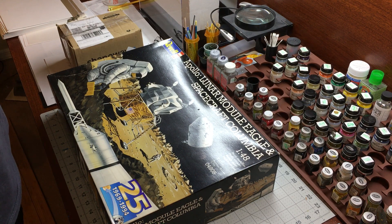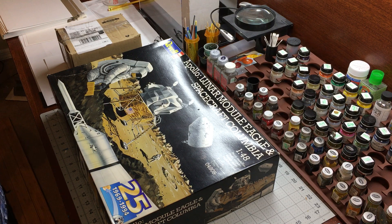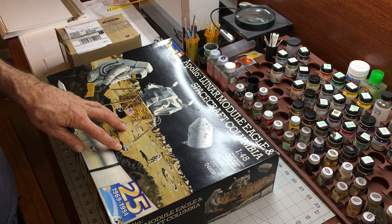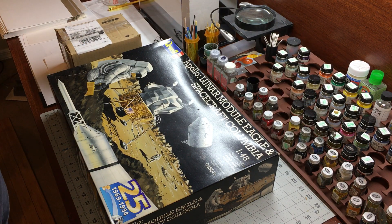Now we have 3D printed parts for just about every model kit out there, especially the space model kits. I found a company called Shapeways that makes a lot of 3D printed parts for lots of different models, including this one. This particular 1/48 scale kit is a little bit larger than true 1/48 scale, so they had to design a 3D part specifically for this kit. It's called the Apollo BPC-48 Revell kit, and it runs about $55 — well worth it.